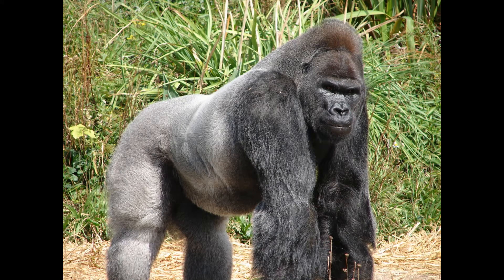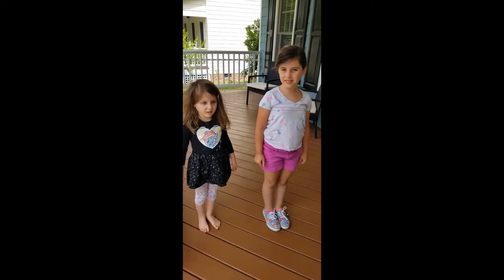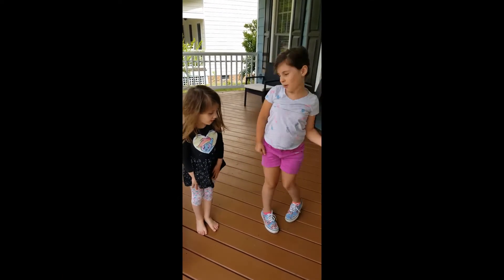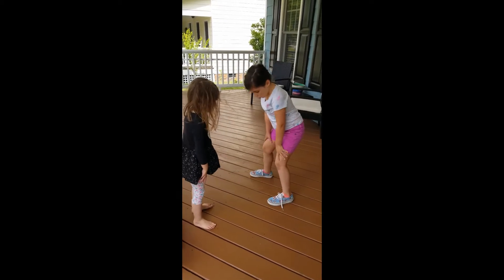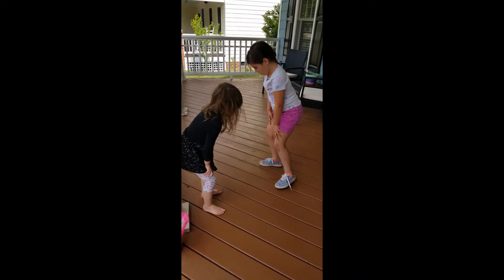Gorilla! For the gorilla, we're going to spread our feet wide and move in a kind of sideways shuffle. Okay, how does a gorilla move? You're going to squat down, put your hands on your knees, and then just shuffle side to side. All right!